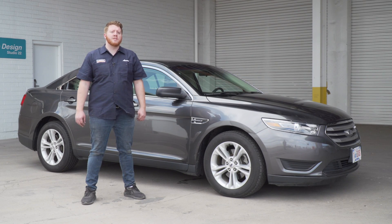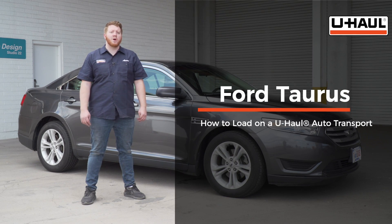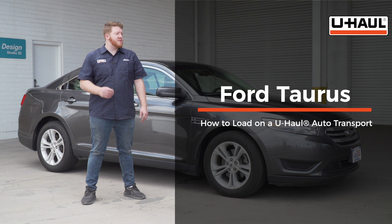Hey, what's up you guys? Today we're going to show you how to load your Ford Taurus onto a U-Haul car hauler. Your Taurus may slightly differ from the one we're using in this video, but let's start by prepping our towing vehicle and our car hauler.